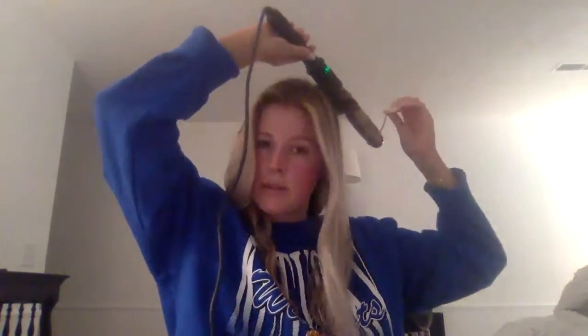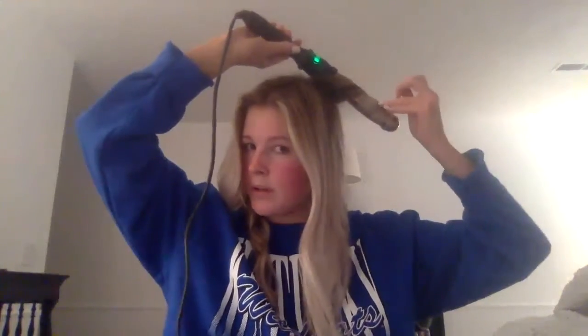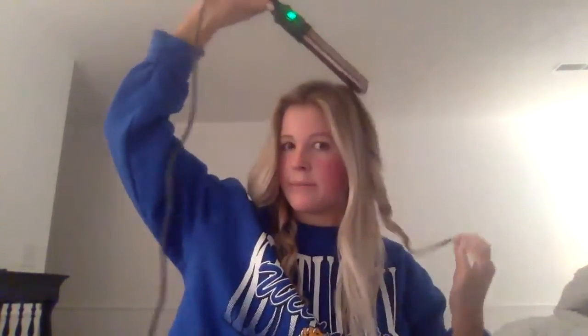Leaving a little bit like that left out, hold until it gets warm, and then just let it down. And then you're going to continue to do that on both sides. Just hold until you can feel that hair getting warm, and then let it down.